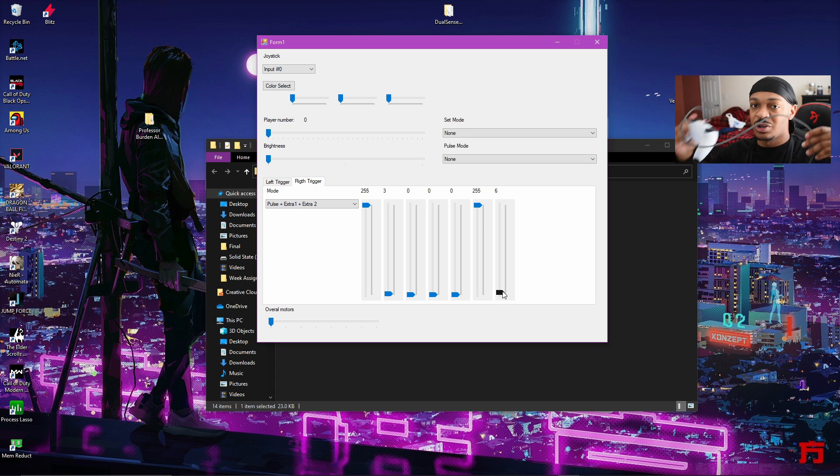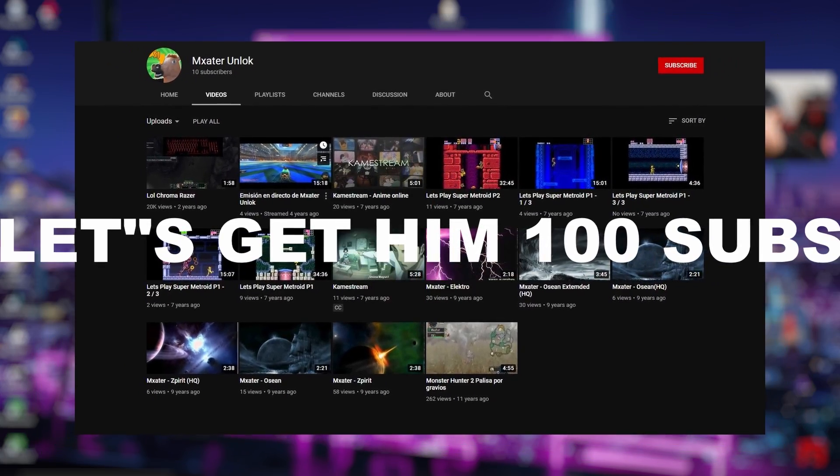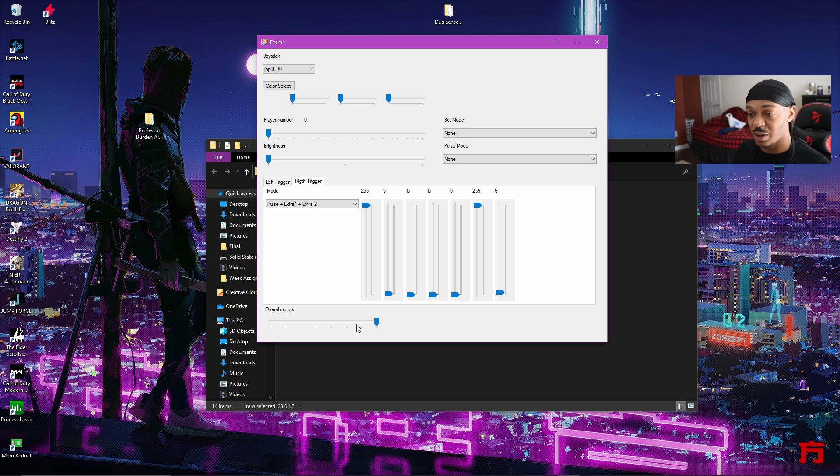This is just to show you that it 100% works. You can actually hear it — that pop pop pop pop. I'm not really sure what the overall motors do exactly; I'm pretty sure this just increases the pulse force behind it. I'm still figuring it all out. You can DM Maxter — I'll put his channel link up — he actually commented on the video too, so go check him out. But as you can see, I'm getting a machine gun effect.